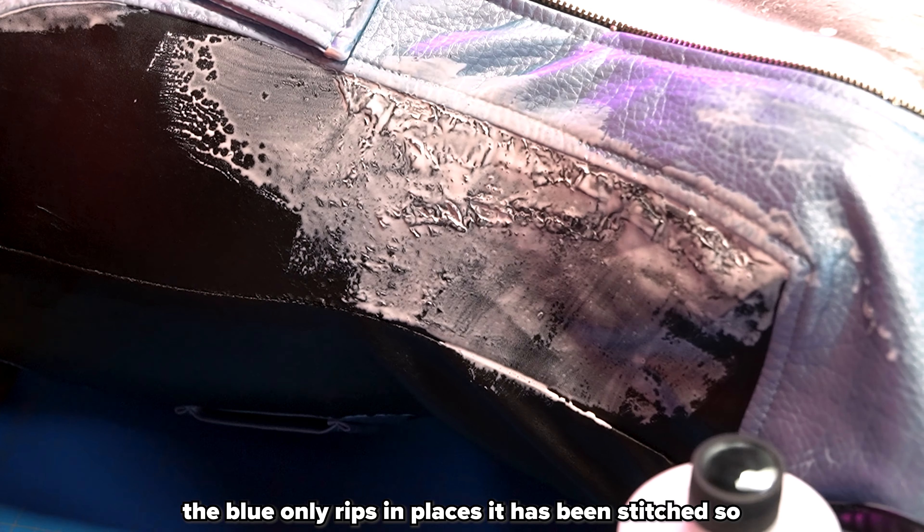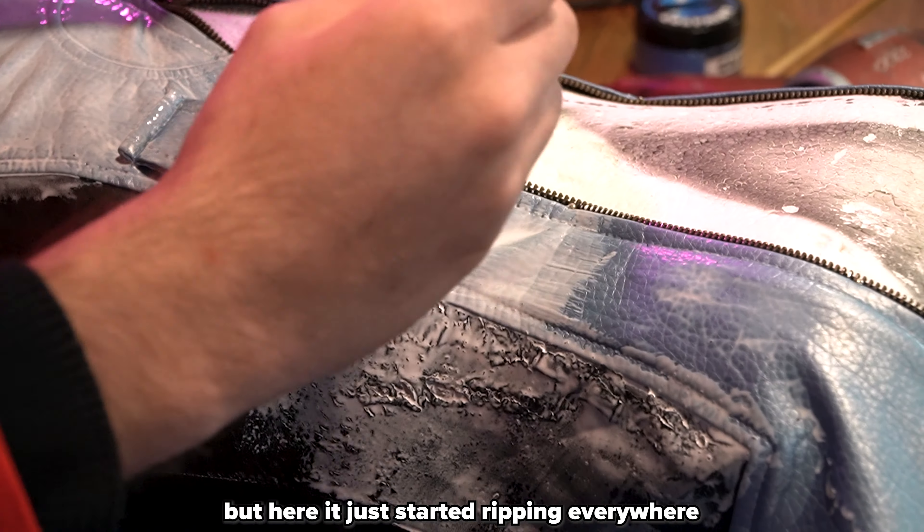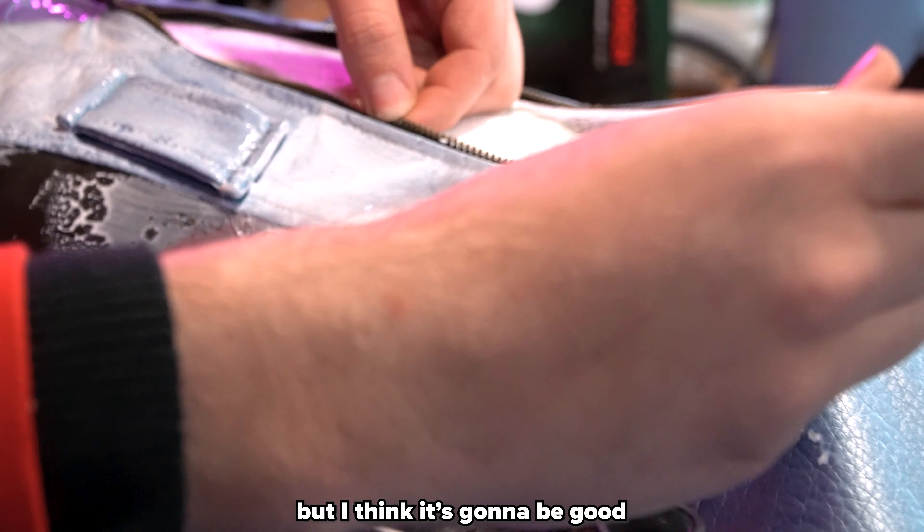The blue only rips in places where it's been stitched, which makes sense because it's very brittle. On the black section, it just started ripping everywhere. There's not much you can do to completely stop that, but I think it's going to be good.